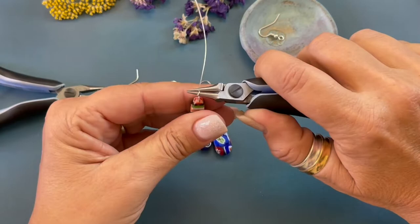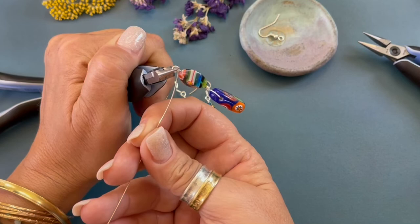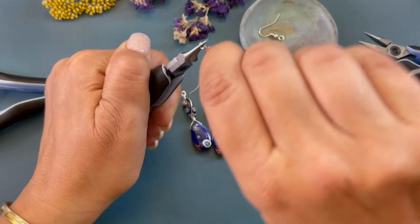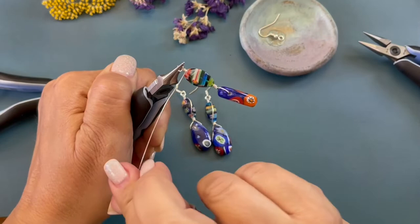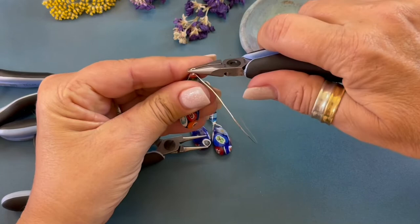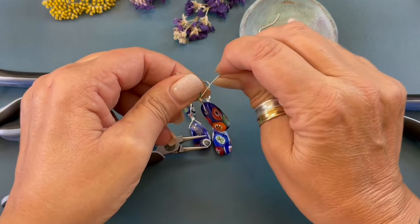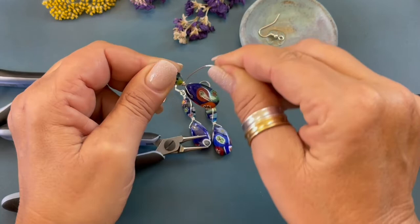We're gonna flip it around. We're gonna line that up. And then using our hands — we're not going to use the chain nose pliers because it will mar the wire. So we're gonna wrap one, two, three. We're gonna come back in and we're gonna straighten out our loop a little bit. I'm gonna grab the wire, I'm gonna bring it down. We're gonna hold it with our thumb. We're gonna wrap it around the base: one, two, three.